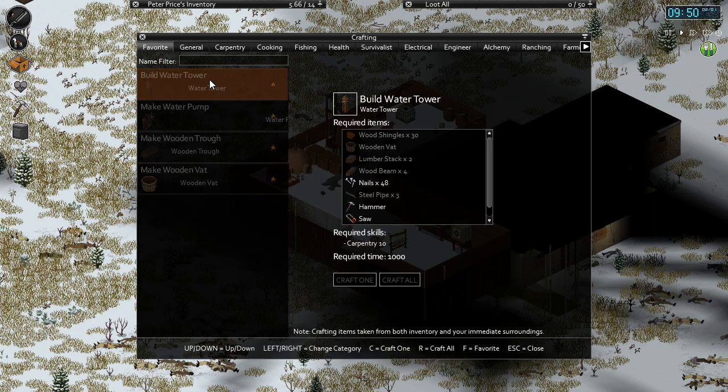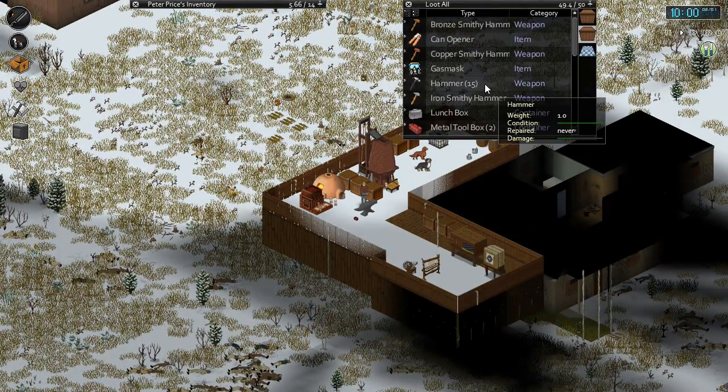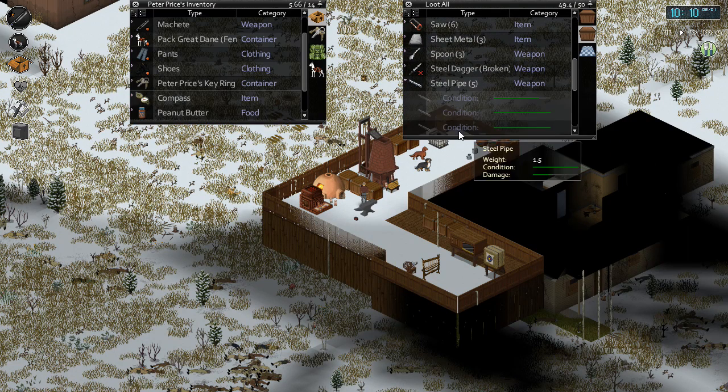That's the next thing we were trying to build - remember we got the shingles, we got the wooden vat, we got the lumber stacks. What we needed was the monkey wrench, which I have on me now, and the three steel pipes and those four wooden beams. No problem, we can get that. I got a couple steel pipes here - I just need three. So one, two, three - we'll just put those on our guy right here.